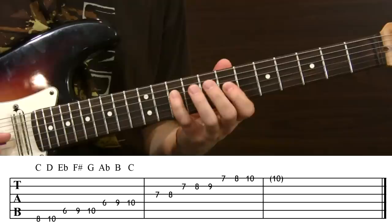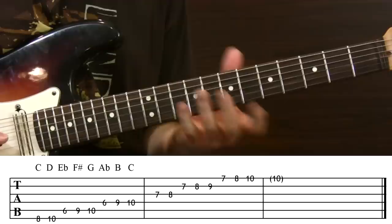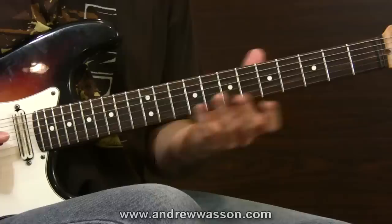Now of course you want to take it to the next octave as well, and then after that make a thorough study of it all along the span of your entire fingerboard. Get to every location and get to know that scale as one big friendly scale across the whole neck.